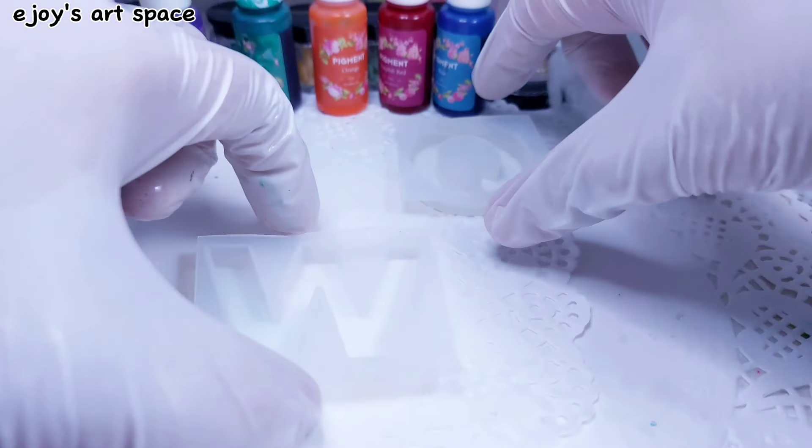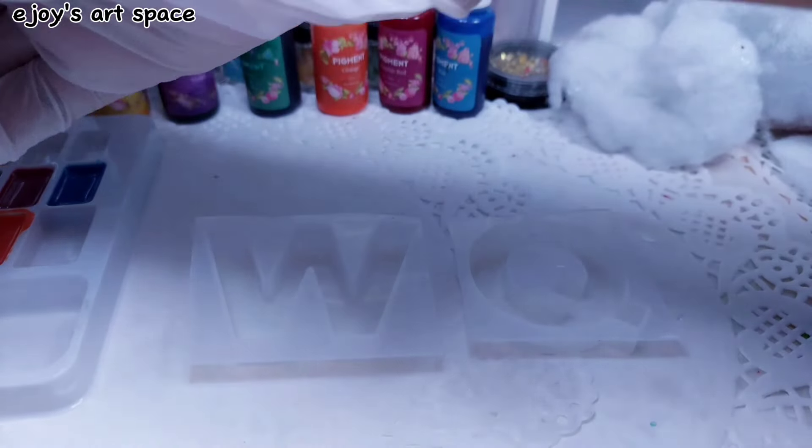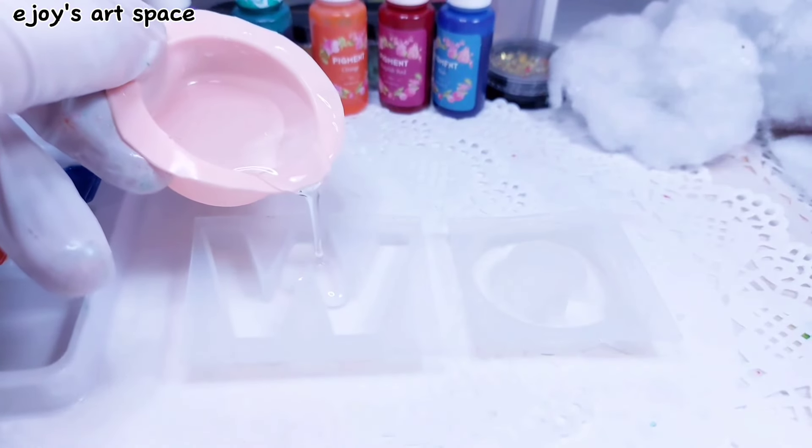For this project I'll be using letters W and Q. Just pour a thin layer of clear resin.